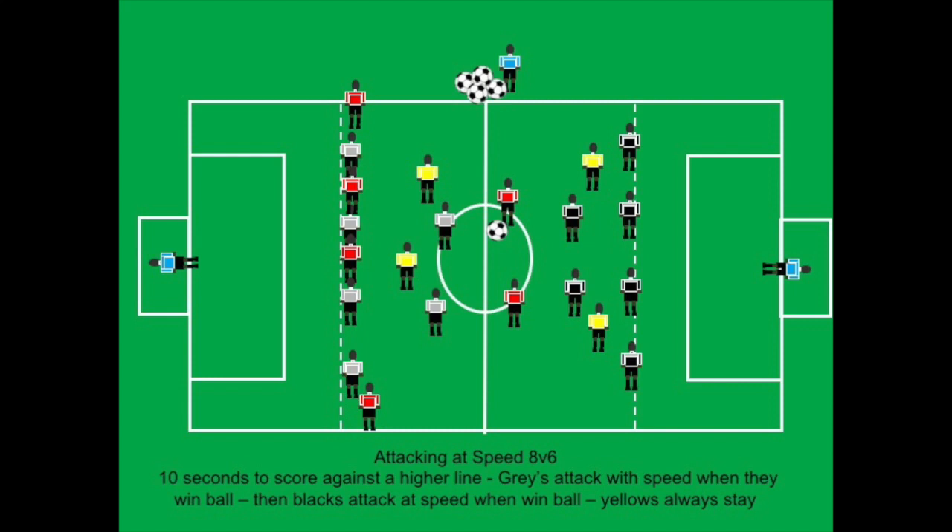If the gray team intercepts the ball or wins possession, they will immediately attack the black team with the two plus players on the other side — again eight versus six. So as you can see, you are training two different things: one is patience working the ball against a low block, and the other is attacking a team that holds a higher line. This is training tactical flexibility in your attack.